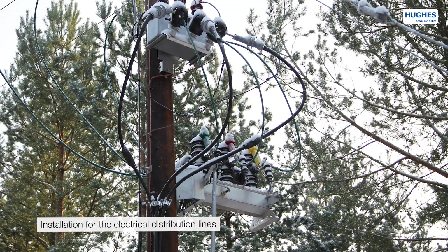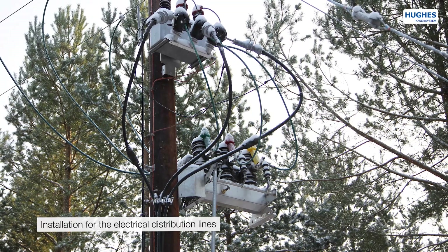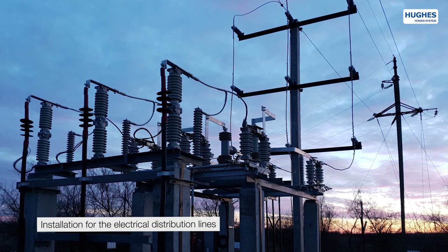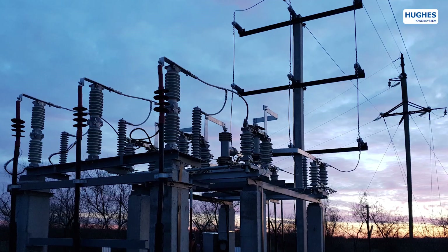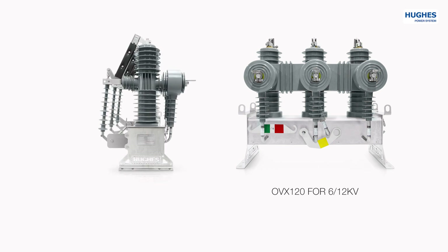HUX Circuit Breakers are built to remain in operation for more than 30 years without major maintenance, due to the highest quality materials used in their construction. The OVX Vacuum Circuit Breaker model range includes the OVX-120 for the voltage class of 6-12 kV and OVX-240 for 22-27 kV.